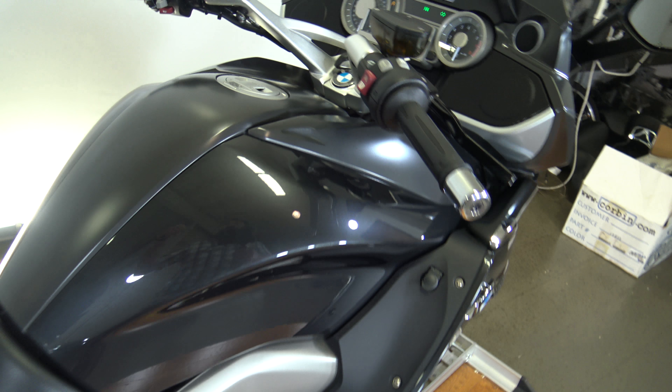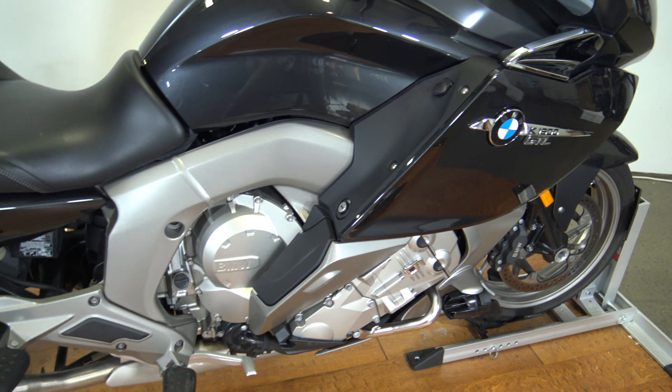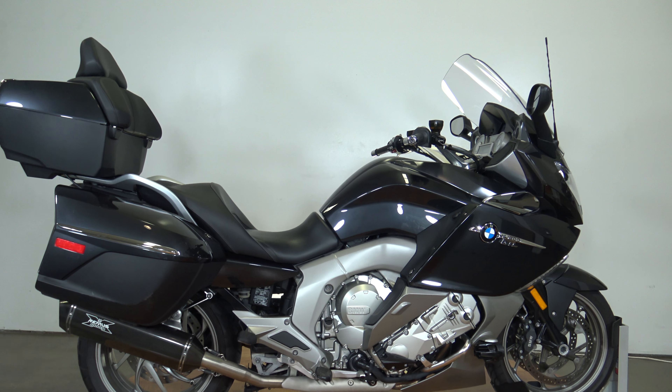Alright guys, like I said it is a 2013 BMW K1600 GTL. Don't miss out on this bike. Thanks so much for watching.